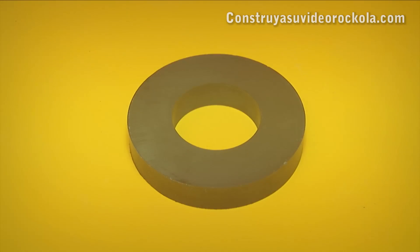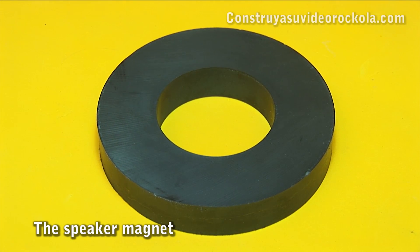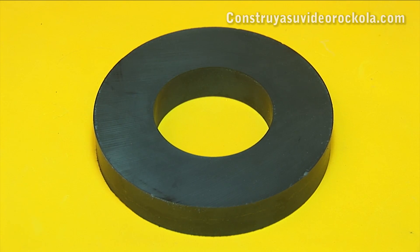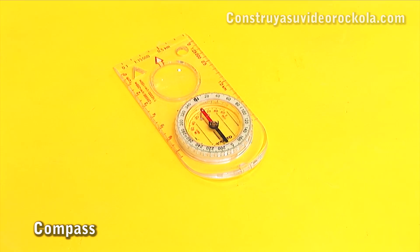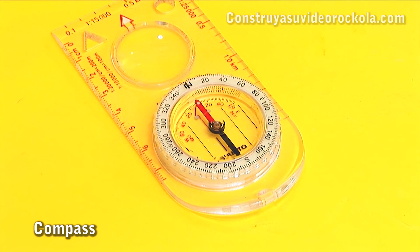The first thing to consider is that magnets have two poles: north and south. With the help of a compass, you can know the polarity of the speakers, and similarly, the polarity of the magnets.